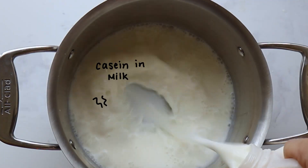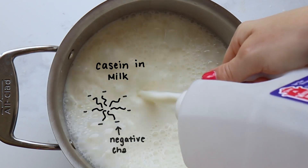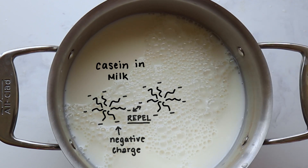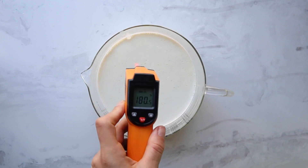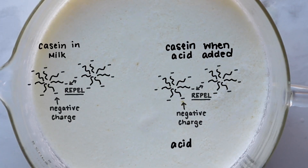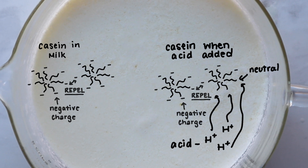Casein proteins are pretty complex, but basically they have a negative charge on the outside of them, which causes them to repel one another as we see in milk. But to create a curd, we need them to come together and clump. To do that, we need to neutralize that negative charge so they aren't repelling one another. That's where heat and an acid do the trick. Acids have a proton or hydrogen ions, which essentially bind to the casein protein, neutralizing that negative charge and allowing the casein proteins to come together in the solid curd.